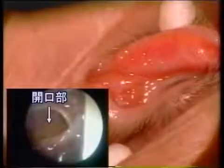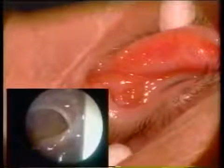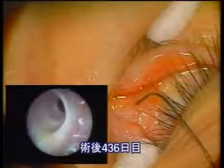The nunchuck tube is taken out 70 days postoperatively. The removal process is very easy. A big rhinostomy including the natural opening is created.